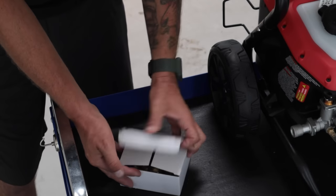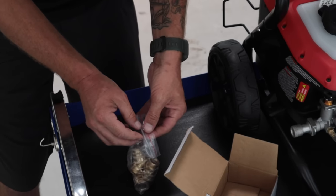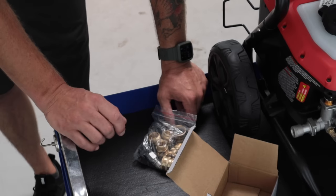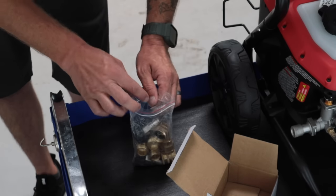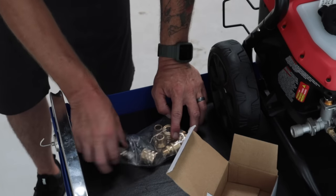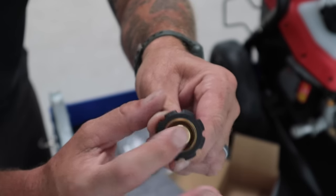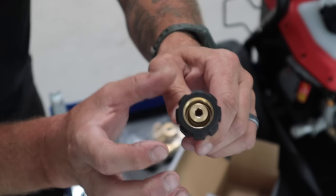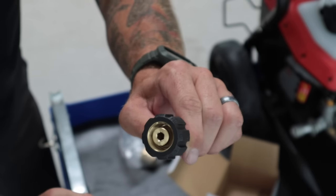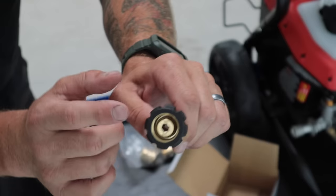Alright, let's open this up so you can see what's in there. Now 99% of pressure washers are going to have all the connection points as M22 by 14 millimeter. What that means is M22 is the outer ring and the threads, and the 14 millimeter is this inner diameter — this little inner piece here is 14 millimeters. Most of them are going to be this.